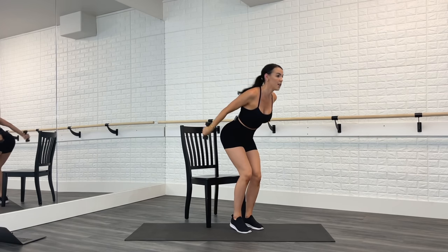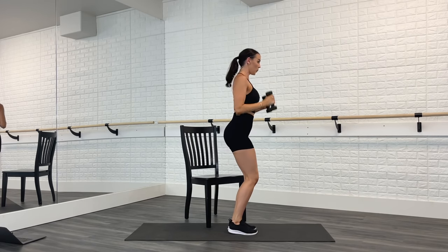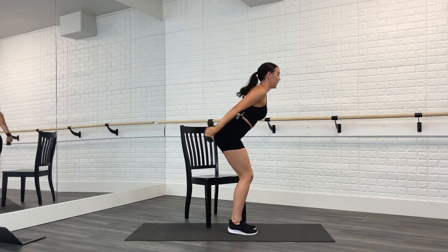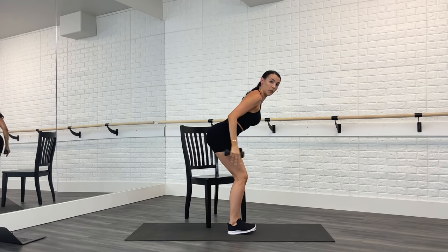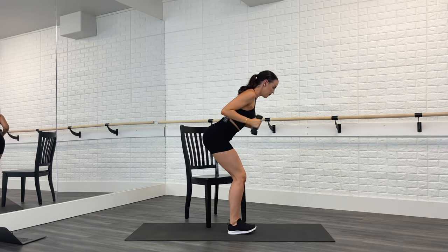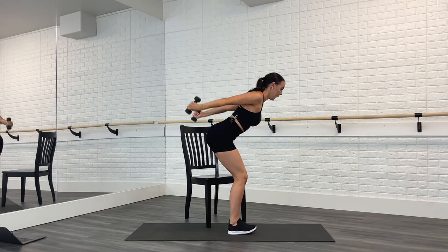Take it back, forward, back, forward — weights up behind you. Keep the knees bent, get those weights up. Hold that lean forward, just the weights — kick it out in seven. Back is straight. Four more — come on, four, three, two, and one.